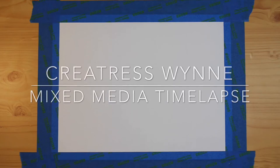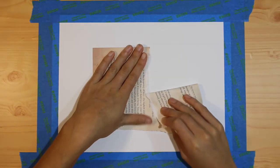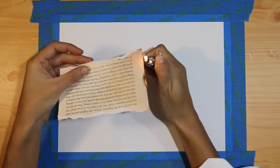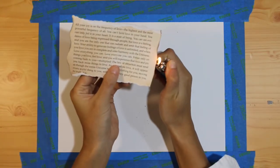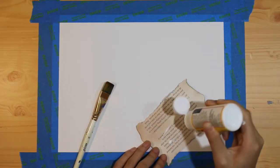Hello everyone, welcome to my channel. Today I'm going to be painting a mixed media piece. I'm starting out by taking a page out of a book I found from a thrift store and just ripping it up kind of organically to add somewhere onto my piece. As you can see, I burnt the edges a little bit just to make it more interesting, and now I'm putting Mod Podge on the back of it so I can glue it onto my piece.